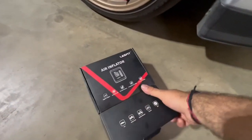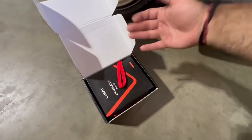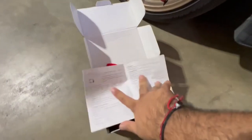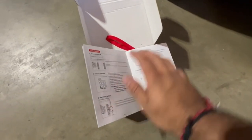Super convenient — I believe every car person should have one of these, just in case, because you never know. It already came opened with instructions on how to check the pressure, how it works, and any troubleshooting issues. You can also hit up Last Fit — great customer service.